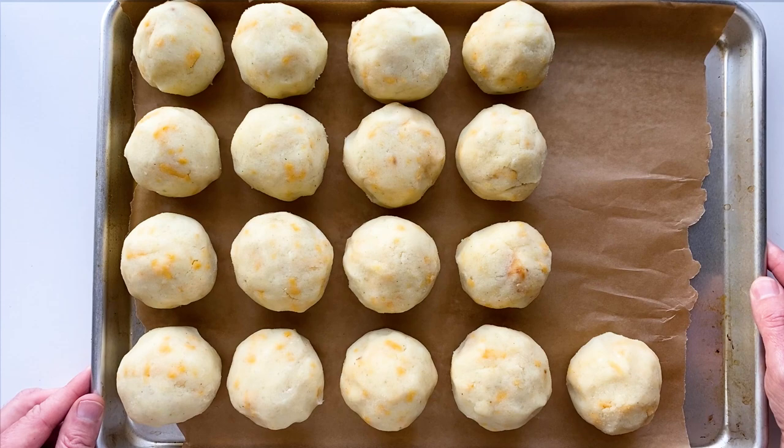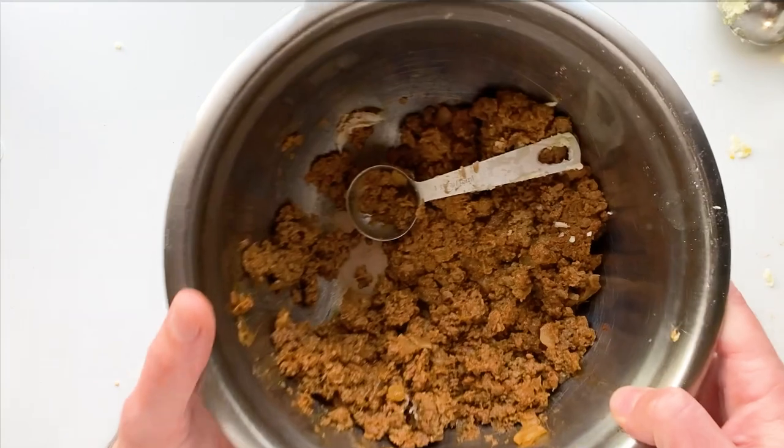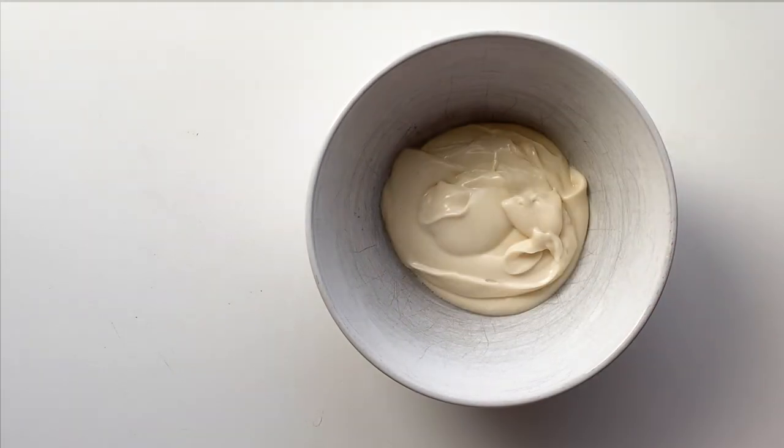I got 17 balls out of that batch using four pounds of potatoes. Then we're going to put them in the freezer for about 45 minutes. I had way too much meat left over, but I used it for sloppy joes.